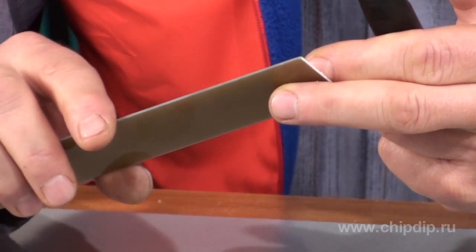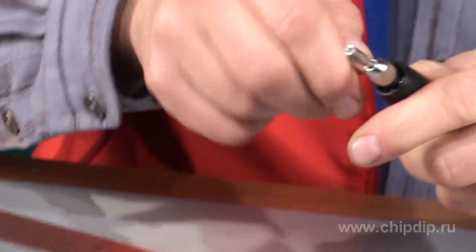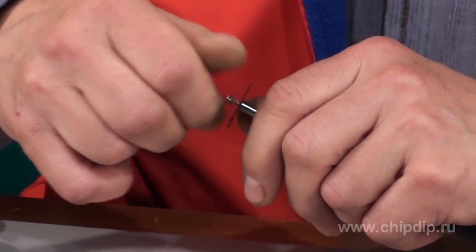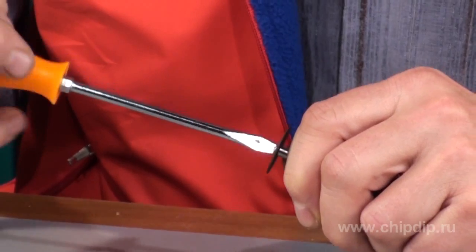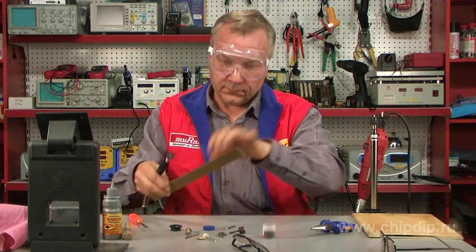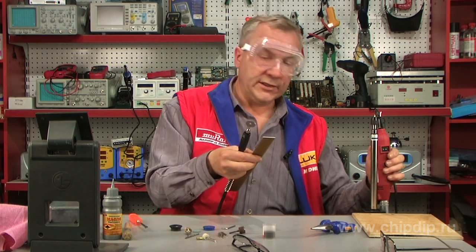Then we can show how the cutoff wheel is used. For example, we need to cut off a protruding edge of a synthetic resin bonded paper board. We also insert the adapter into a collet, fix it with a wrench and clamp it. We fix the cutoff wheel. The wheel is quite frail, so be sure to use safety goggles. We need to cut off a section of a resin bonded paper board. The material is quite soft, so we can increase the speed.